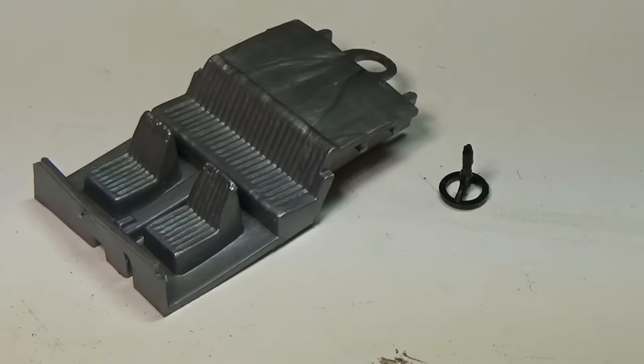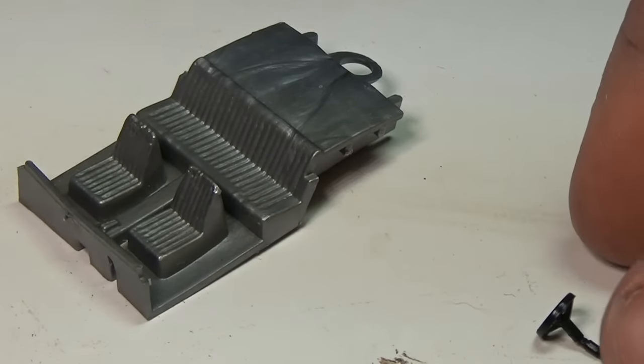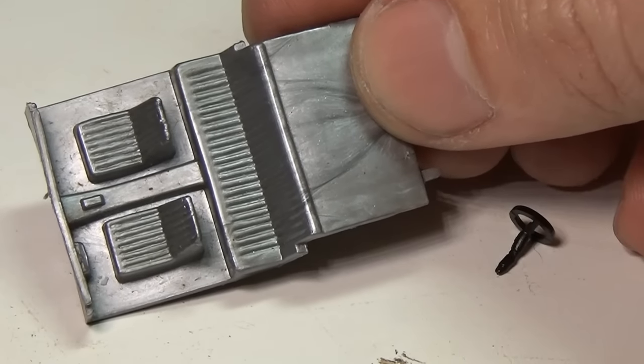While we're talking about interiors and I'm waiting for paint to dry, I'll go ahead and paint the interior with white primer and then seal it with matte clear coat. The steering wheel comes out of the interior, telling us that this is a Hong Kong car.